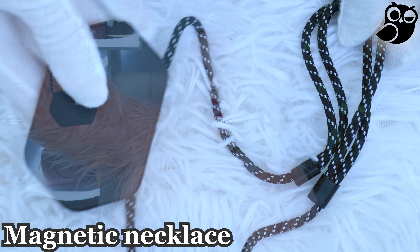It also comes with a magnetic necklace. You can hang this necklace anywhere you want — on yourself or anywhere else. You can adjust the length of the necklace, put this camera on yourself, and just walk and film all your surroundings anywhere you go. You can also wear it as a bracelet on your hand or leg — there is no limit to how you can use it.